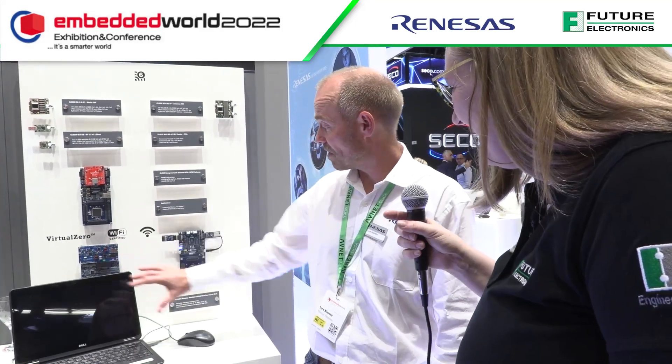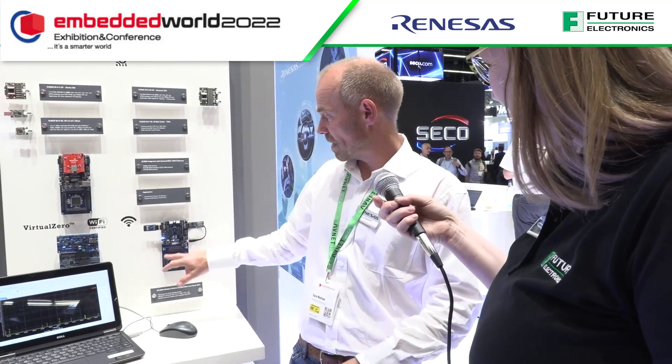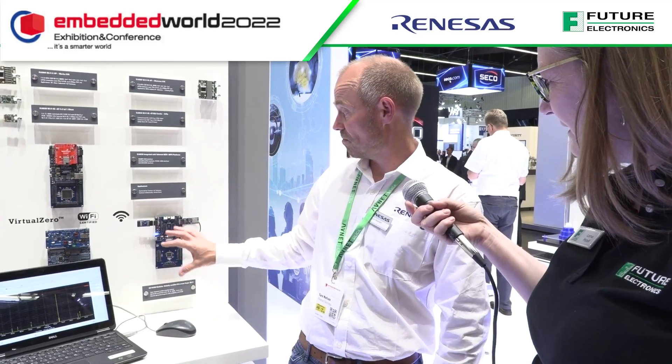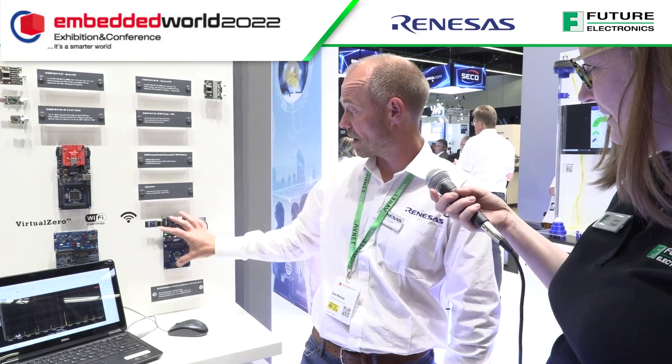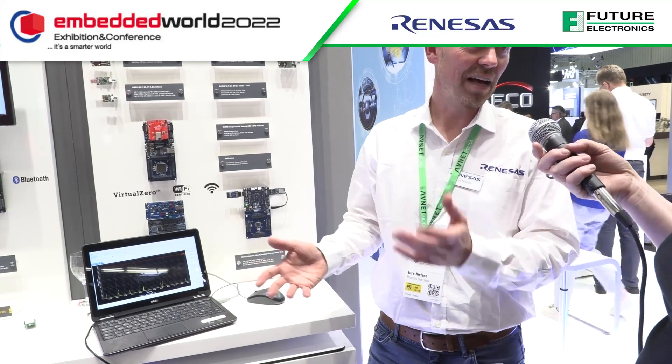Beyond low power, Renesas is working on ready-to-go software examples based on the Renesas MCU. Customers can take pre-assembled software packages, build on the examples, and get them running quickly. The demo running here is a web server that Tude — a non-technical marketing manager — got running within an hour from scratch. If he can do it, anyone can.